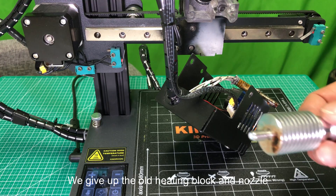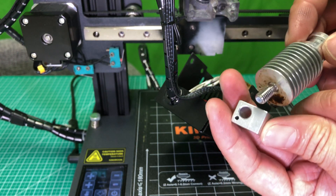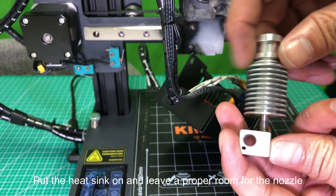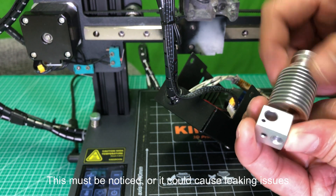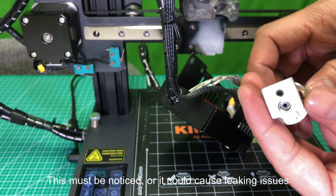We remove the old heating block and nozzle. Put the heat sink on and leave proper room for the nozzle — this must be noticed or it could cause leaking issues.